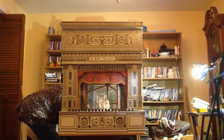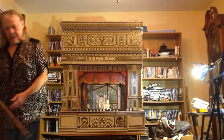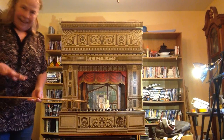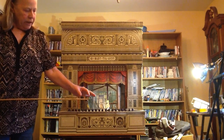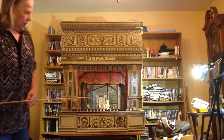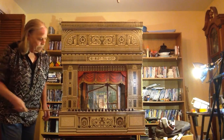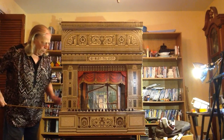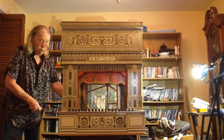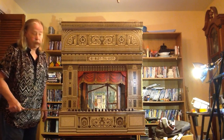In a paper theater nowadays, they have sticks. You mount the character on the end of the stick, and you can put the character back and forth across the stage. If you want them to go further back, you have to move them off stage and bring them back. You can't really go through the curtains because you run into problems.